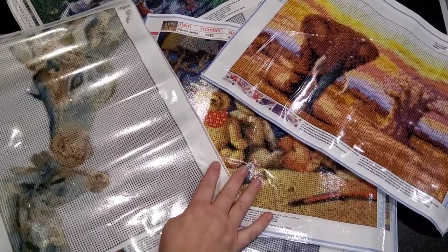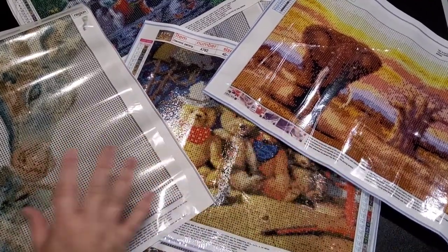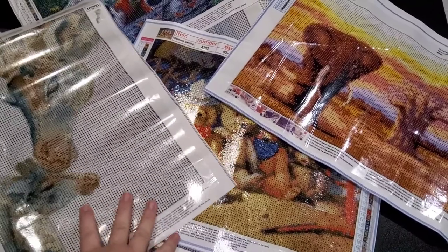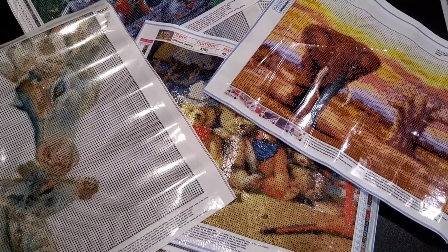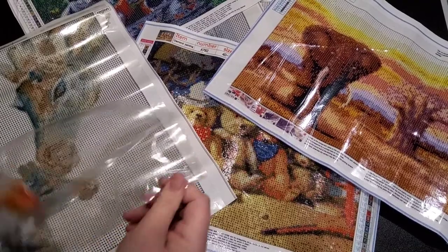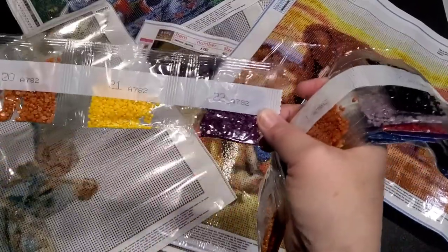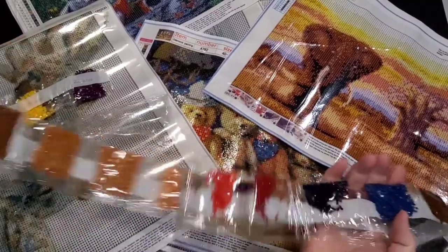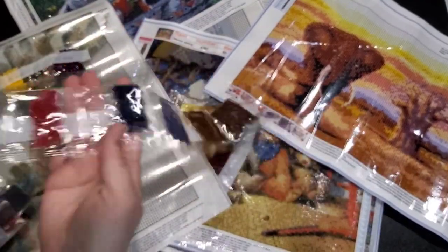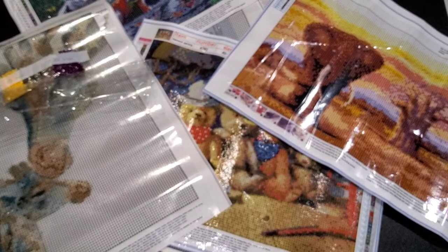These four on top are my favorite ones — I think they're all going to turn out really well and they're just so pretty. For the teddy bears canvas, you've got some bright colors for the background and then a lot of browns and tans. I think those are just going to turn out so so pretty.